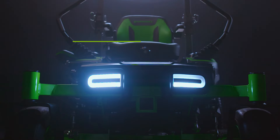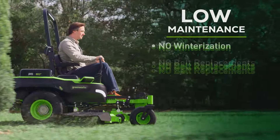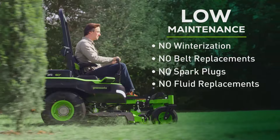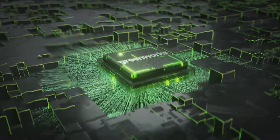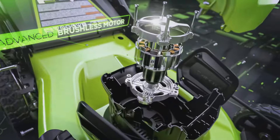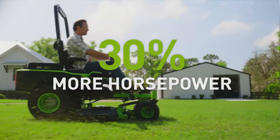Of course, there are a few things you're not going to get with Maximus. You won't get noise, heat, fumes, or vibration. You're also going to have to live without winterization, changing belts and spark plugs, and worrying about bad gas. That's because Maximus is built with intelligent power systems, engineered from the ground up, utilizing Greenworks' 20 years of innovation to ensure that the world's best batteries, brushless motors, and control systems all work in perfect sync to deliver power that gas mowers just can't touch.